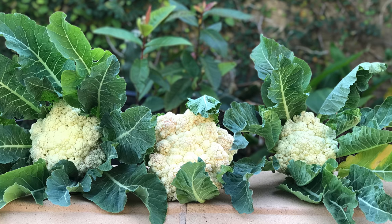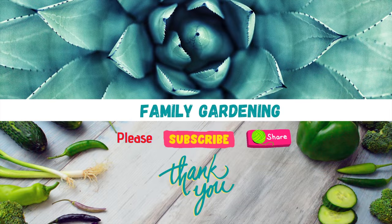We hope you enjoyed this video. Please subscribe and share.